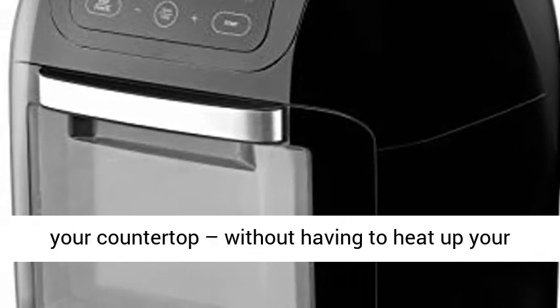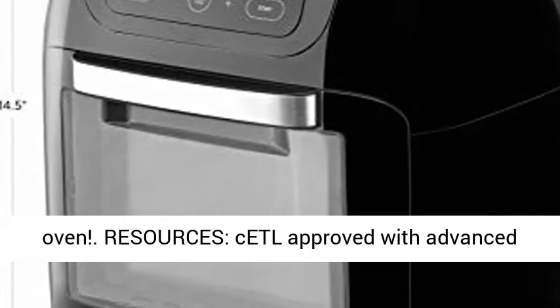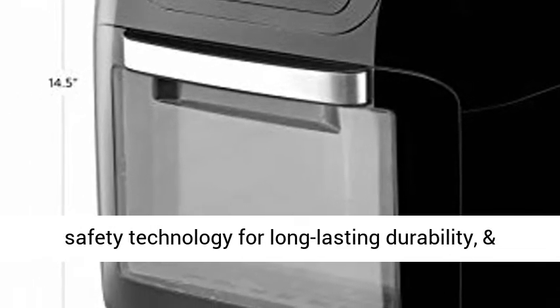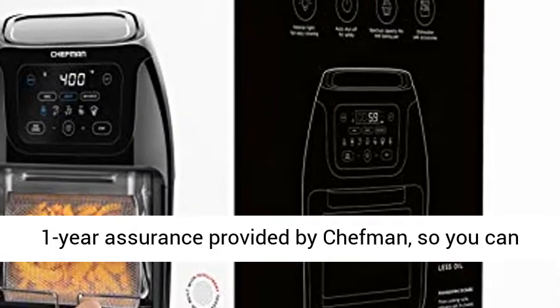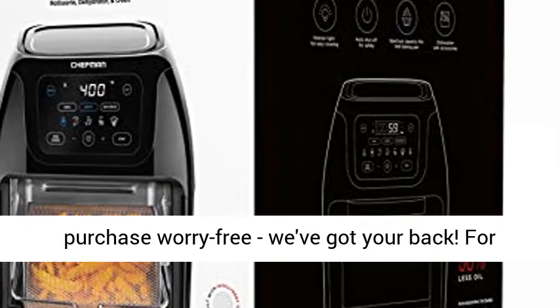CETL approved with advanced safety technology for long-lasting durability, and one-year assurance provided by Chefman, so you can purchase worry-free. We've got your back.